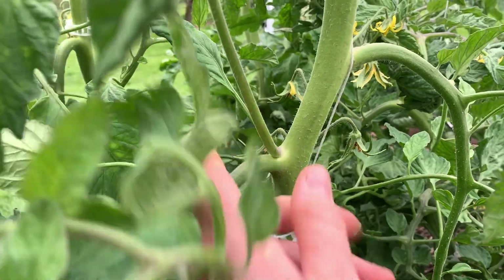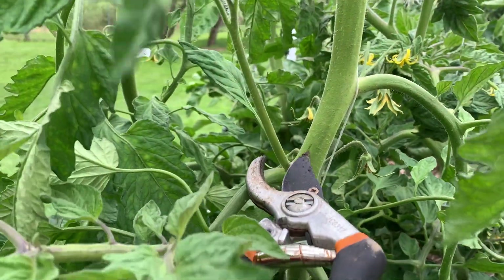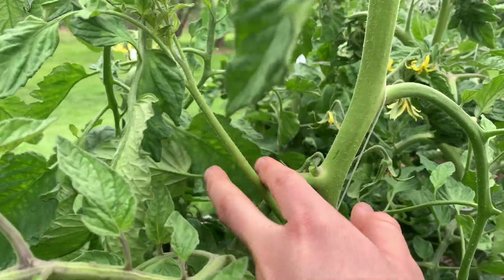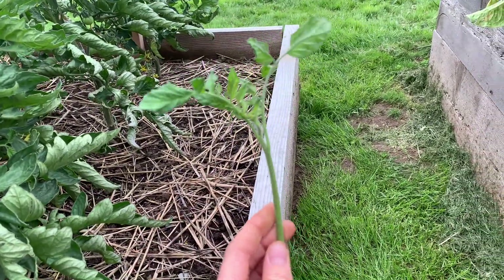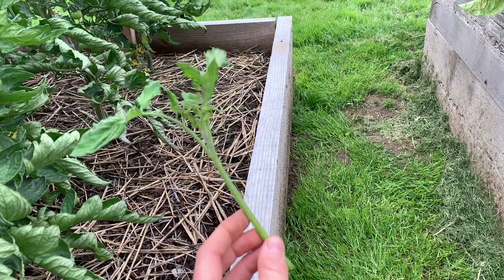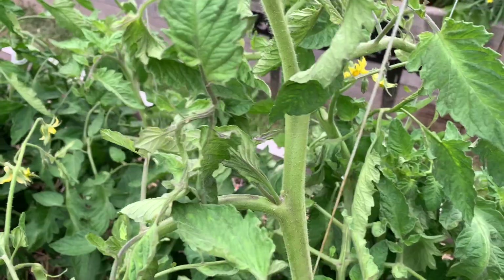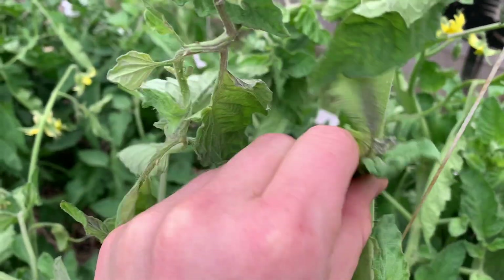For this example, the sucker is actually small enough I could just pinch it off with my fingers, but I'm going to show you how to do it with clippers. There we go. A nice thing with this is you can actually take these suckers, put them in water until they root, and then plant them — but I have plenty of tomatoes already. Sometimes you catch it so early you can just pinch it right off.